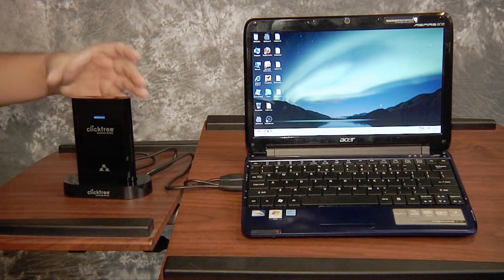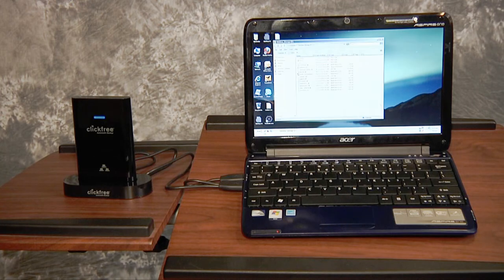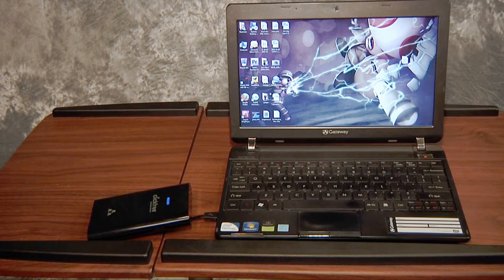Using the C2N is simple. The first time you plug it into a computer, you may receive a prompt to confirm that you want to run the backup software. But as long as you give the program permission, that's the last time you have to click anything.